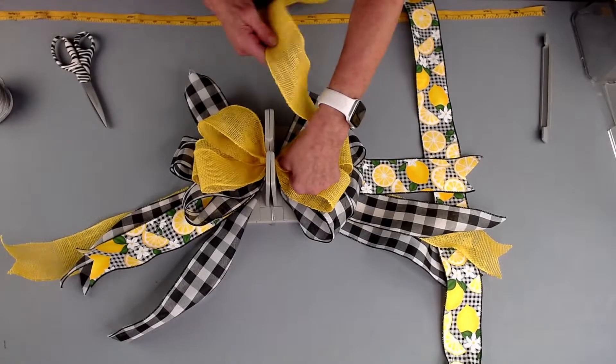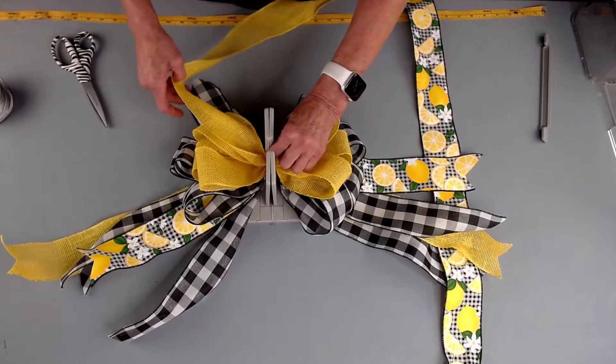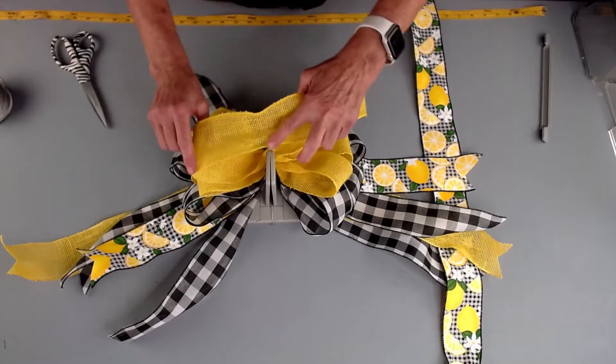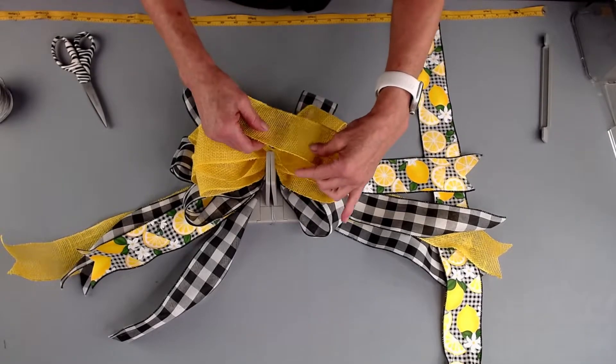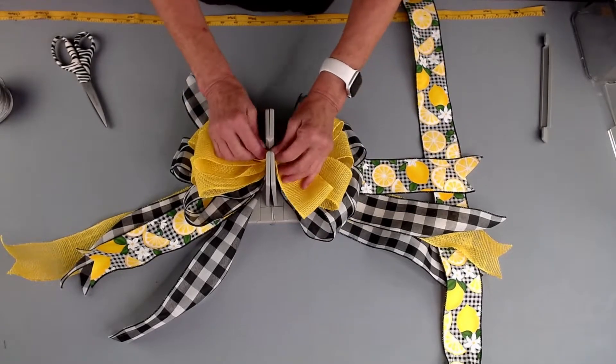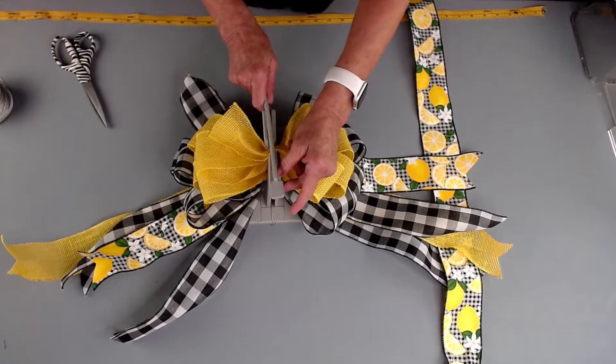Please share this video with your friends and follow us on Facebook and subscribe to our YouTube channel. Then we're just going to make our last loop here, scrunch everything in. I'm going to grab my wand and just give everything a push down.